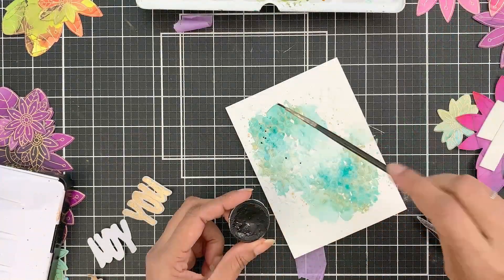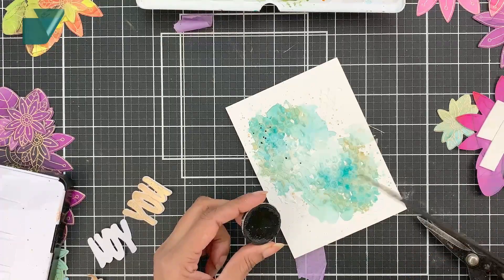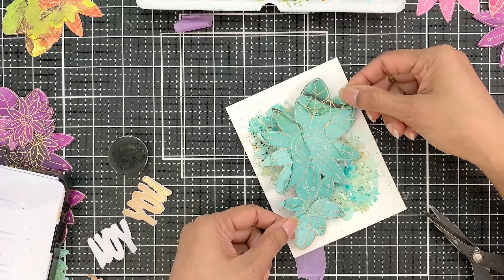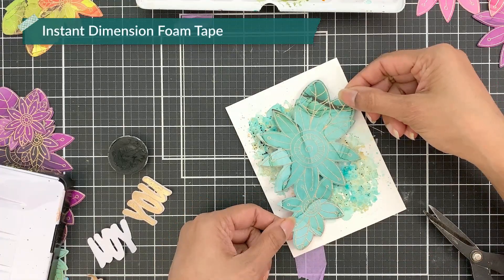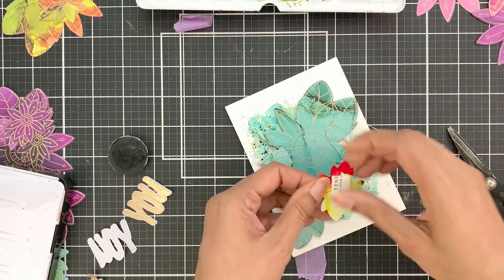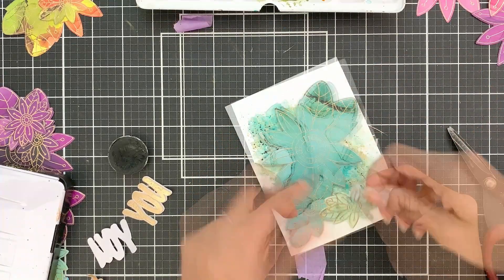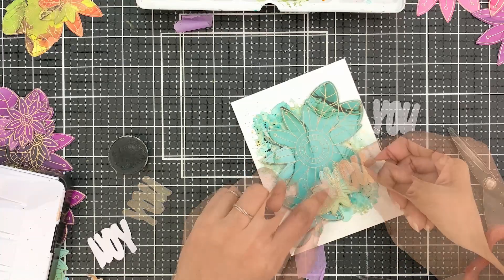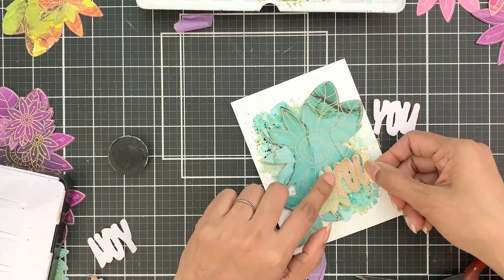Next I will add black paint splatters. The pan in my hand is from the Sensual watercolor 12 pan set. Then I will adhere the image with instant dimension foam tape. I have an extra smaller sized flower here that I will be adhering over the image to add a bit of layering and interest. Next I will adhere my heat embossed U.